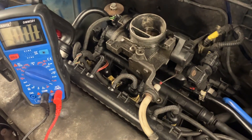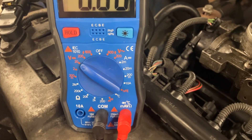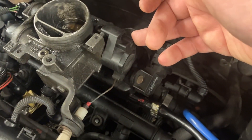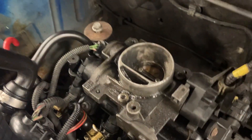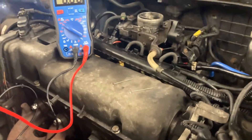To test the throttle position sensor, first make sure the ignition is on and you have a healthy battery. I've set my multimeter to 20 DC volts — this is going to be a voltage test. Use your owner's manual: on the opposite side of your cable you've got a variable resistor, which creates a different amount of resistance and allows a certain voltage through the sensor itself.